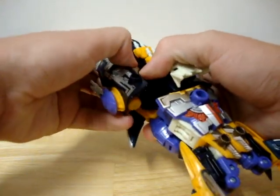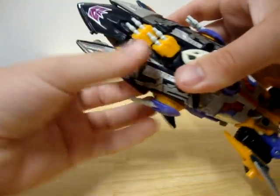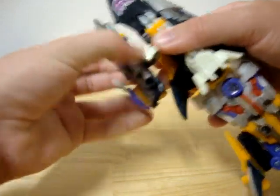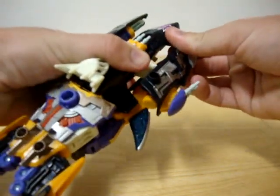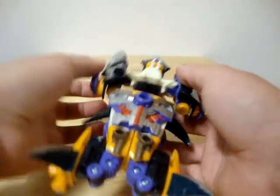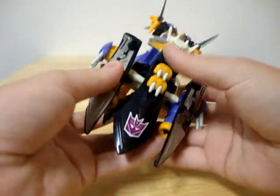Sometimes I have to pull it out like this — that's not supposed to happen, but you know, old toys these days. You bring it out like this on one side, then do exactly the same thing on the other side. There are some triggers in there too. All you have to do is pull the trigger in. Awesome. That is the gimmick.